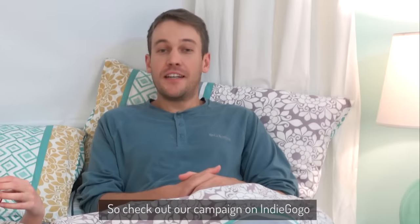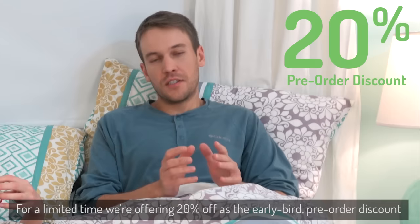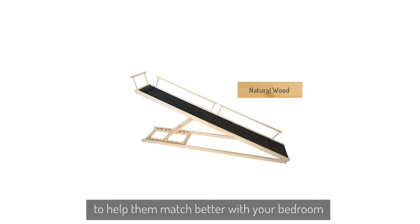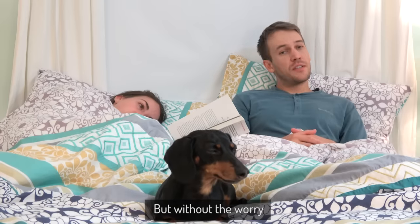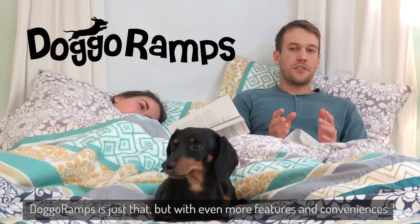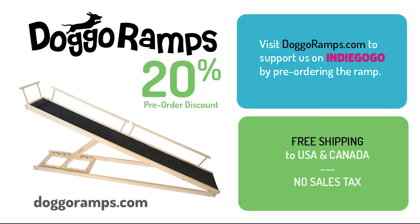So check out our campaign on Indiegogo. For a limited time, we're offering 20% off as the early bird pre-order discount, and we also have two color upgrade options to help them match better with your bedroom, including a dark walnut stain or a clean white. Everyone wants to spend more cuddle time with their pup, but without the worry. Doggo Ramps is just that, but with even more features and conveniences. So get yours today and everyone will be sleeping better. And we've made it our commitment to offer free shipping and no sales tax for all orders to the US and Canada.